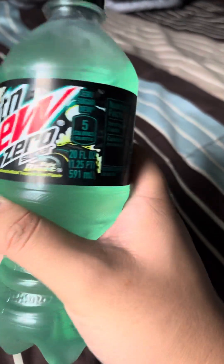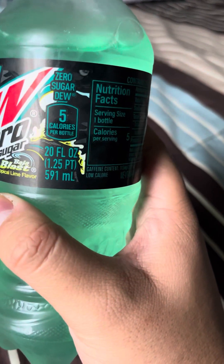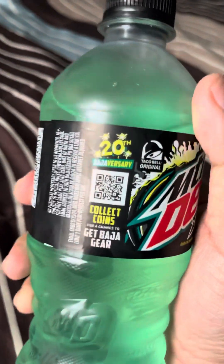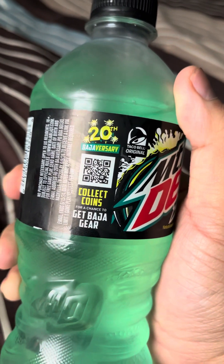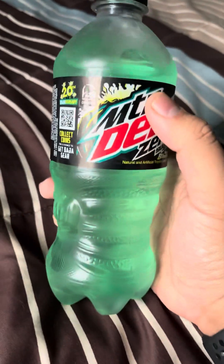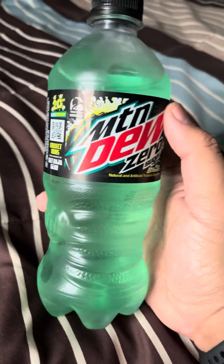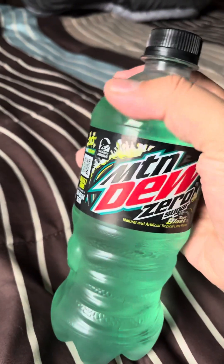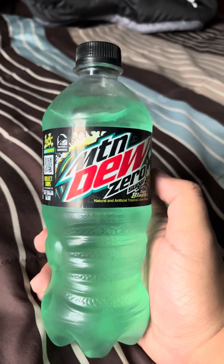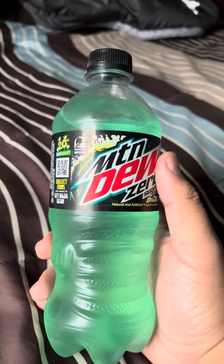This is a 20 ounce bottle, and as we can see it says Zero Sugar Dew. The nutrition facts are on there, and it also shows the 20th Bajaversary — click coins for a chance to get Baja gear. I don't really participate in that much, but might check it out next time.